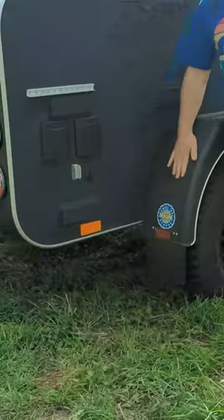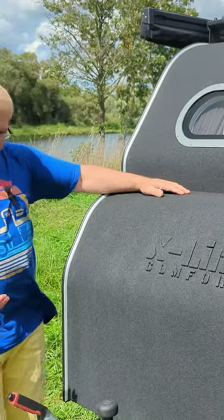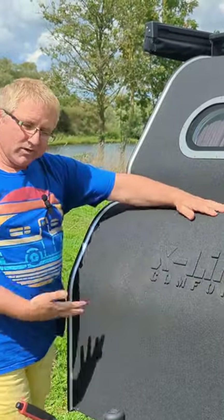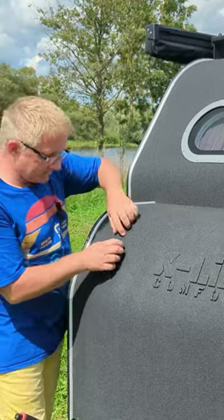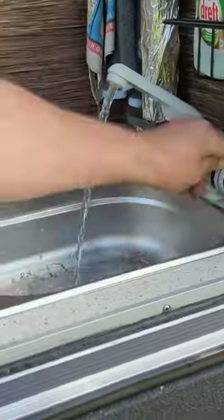One good thing about this little camper is it's made in Ukraine. This model is called the X-Line, and one of the reasons it's called the X-Line is probably because of this really special coating called Line-X with running water.